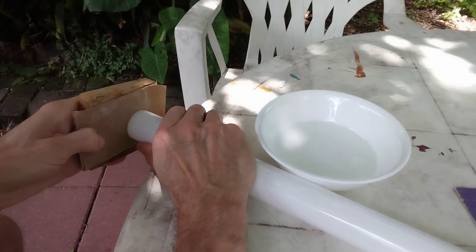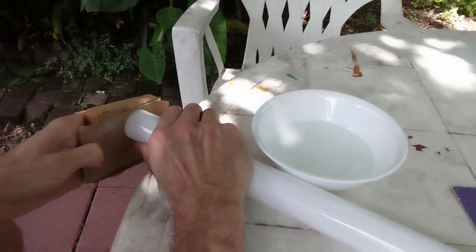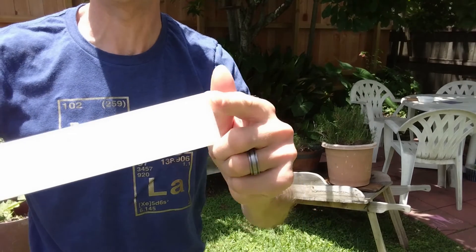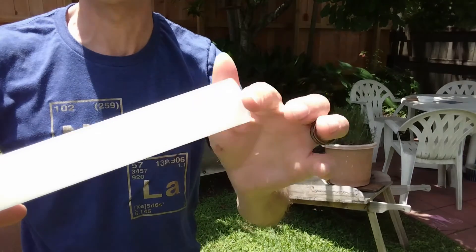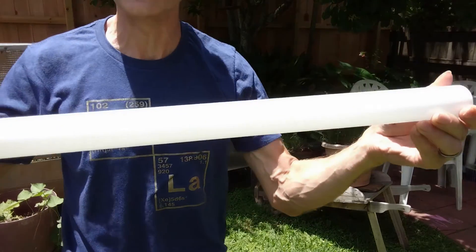You only have to be very patient. And here is the final result — a very clean cut that we can now safely touch. Now we need to remove that white powder.